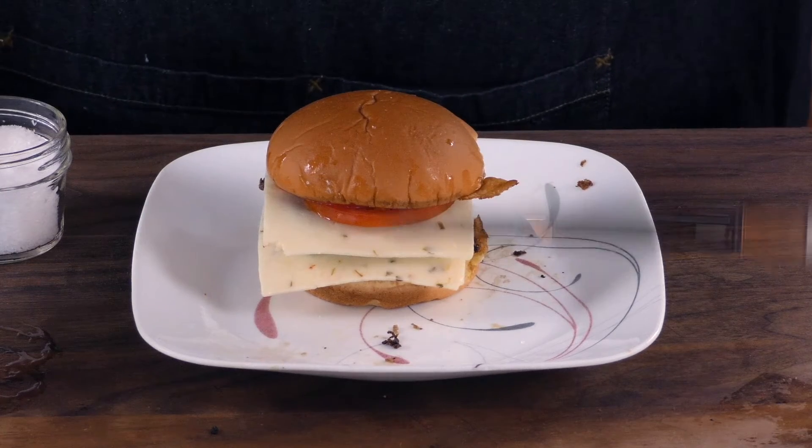Now that's my favorite breakfast sandwich. All right, let's give this a taste.